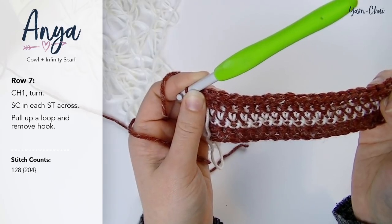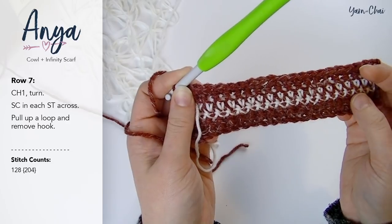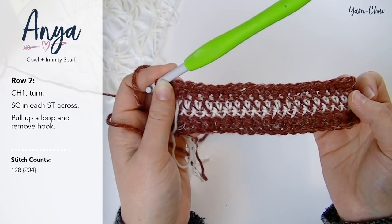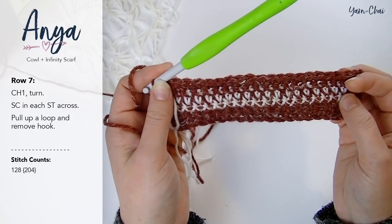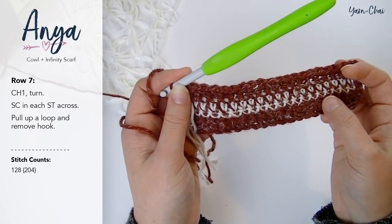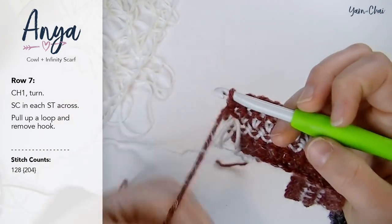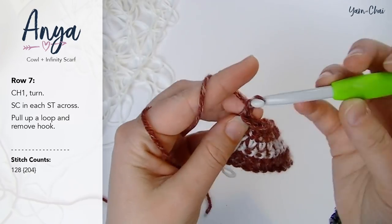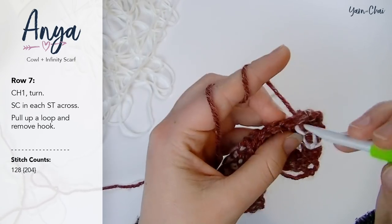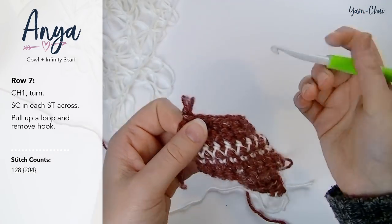We are moving on to row 7 now. This is actually going to be the beginning of the repeat that we'll be doing later in the pattern. If you need extra help when we get to the repeats, this is the part you'll come back to. The repeat is rows 7 through 11. For row 7, chain 1, turn your work, and single crochet all the way across. At the end of row 7, pull up your loop and remove your hook.